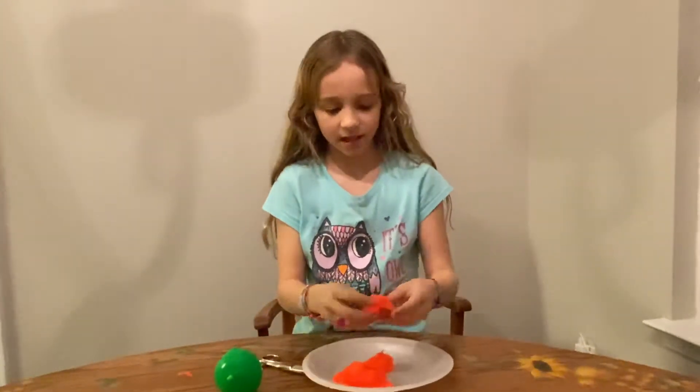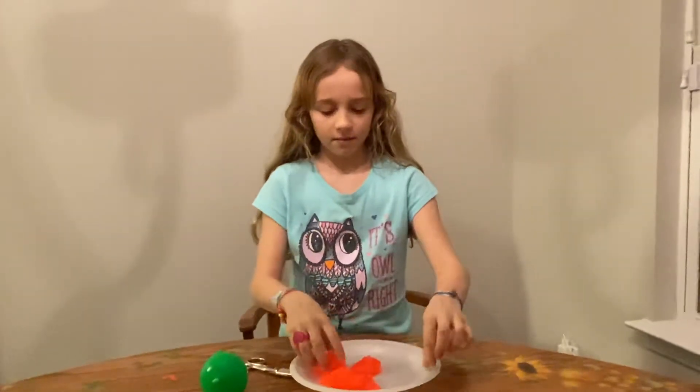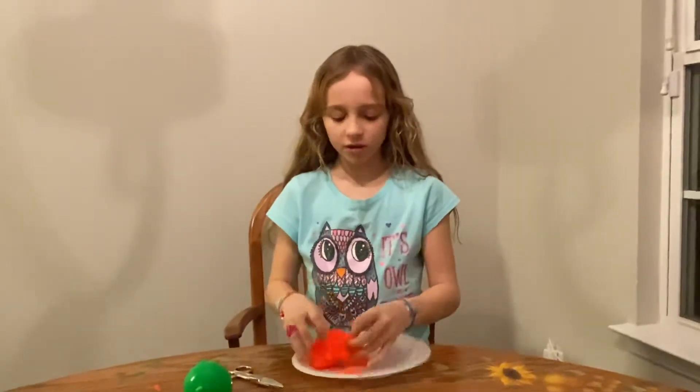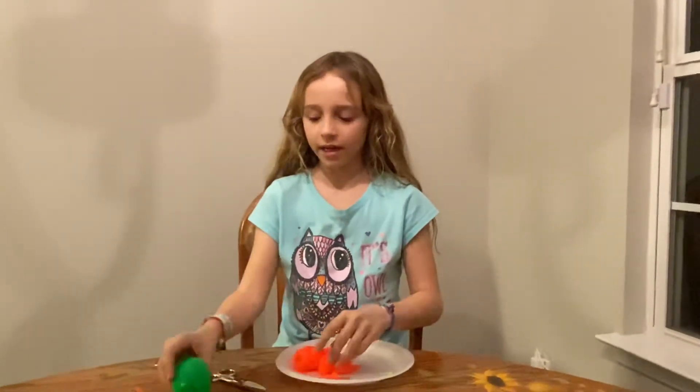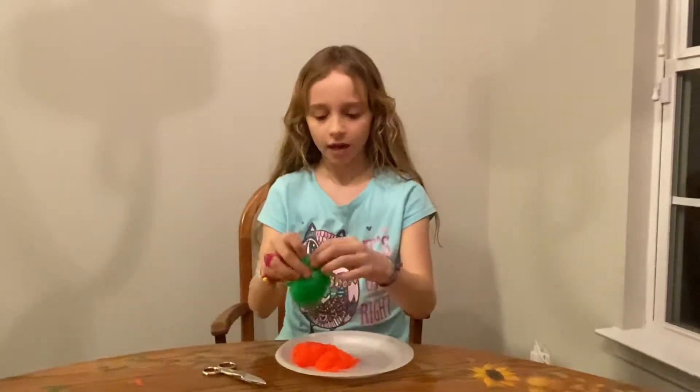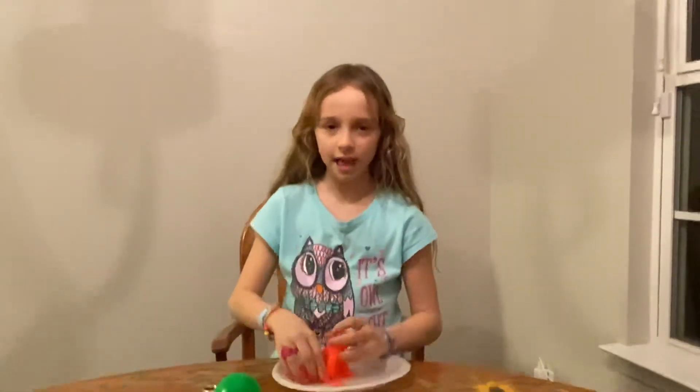It's very sticky. It feels like very good slime. It's orange on the inside and green from the outside — just an old green cover with orange goo inside.